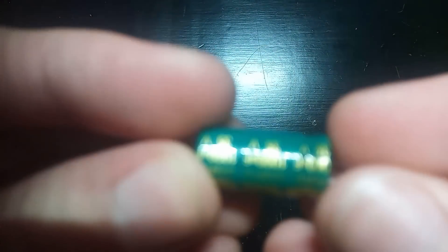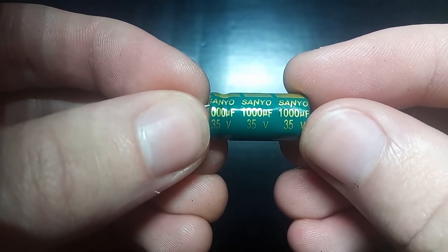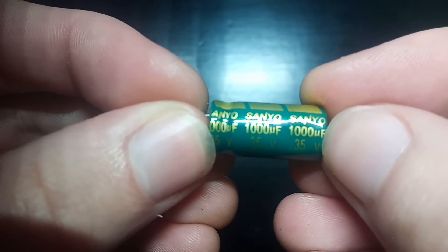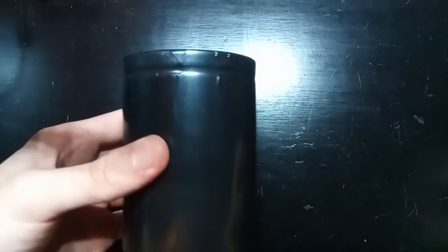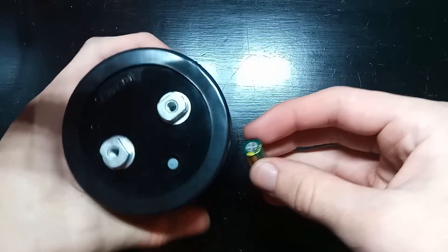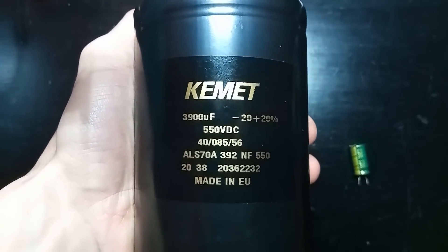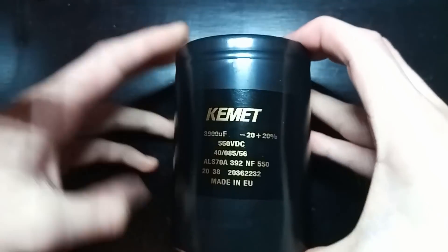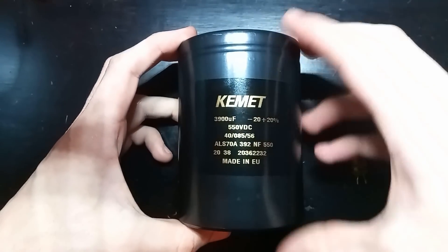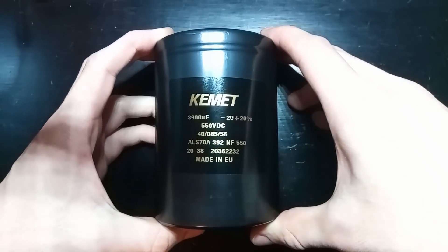That little capacitor I just detonated was rated at 35 volts and 1000 microfarads. The voltage rating is the max voltage it can tolerate before exploding, and 1000 microfarads is its capacitance — more capacitance loosely means more energy it can store. Now enter this much larger one, which is like a soup can and is what I'm planning to use to power the coils. It's only 3900 microfarads — roughly four times more than the small ones — but it can be charged up to 550 volts, way more than the 35 the others can handle. Since more voltage gives us more current and therefore better launches, this should really step up our game.